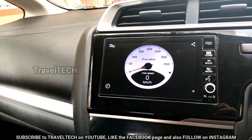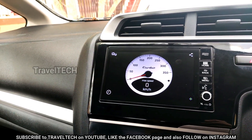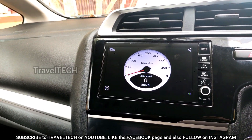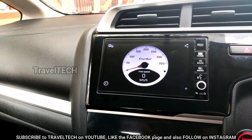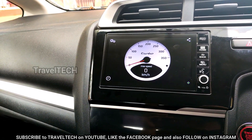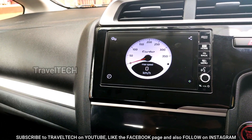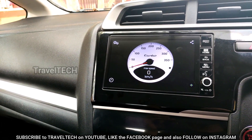I hope you guys liked this video. This has never been shown on the internet before and is exclusively brought to you by Travel Tech. I hope you appreciate the effort and work that went into making this video. Make sure you hit that subscribe button and like this video — it helps me bring out many more interesting videos for your Digipad. This is Travel Tech signing off — have a really nice day.